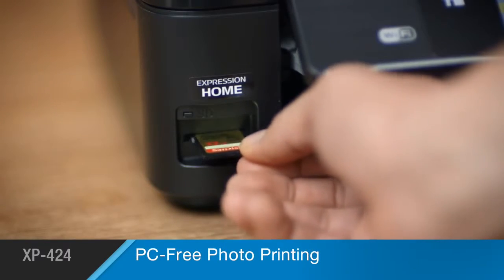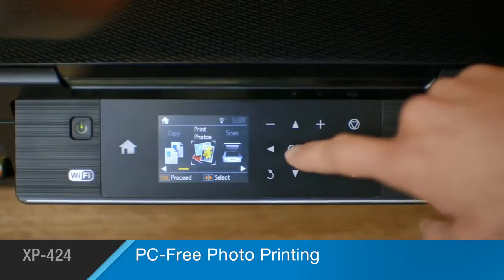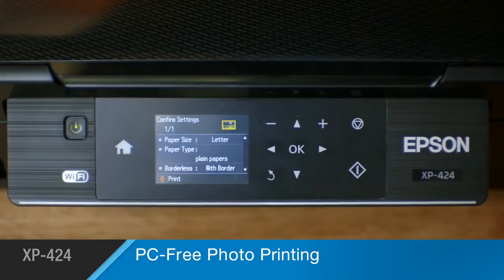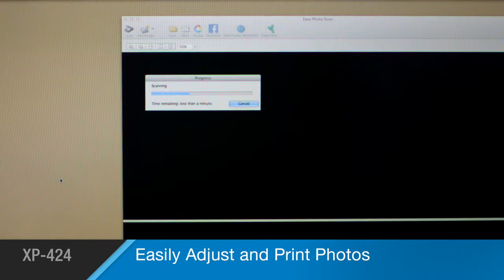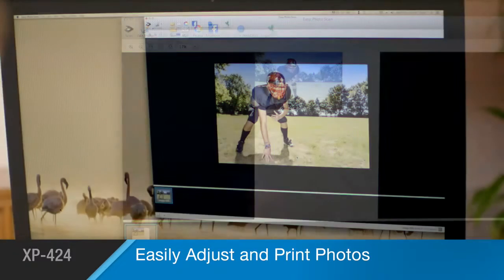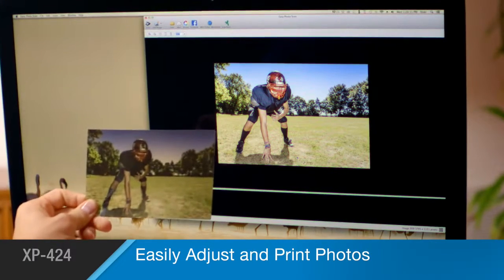This compact printer features a built-in memory card slot for printing photos without a PC. It comes complete with photo adjustment features for removing red-eye, auto-restoration, and other tools to make your photos look their best.